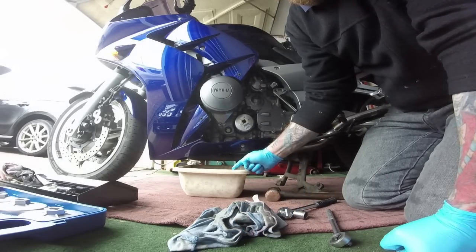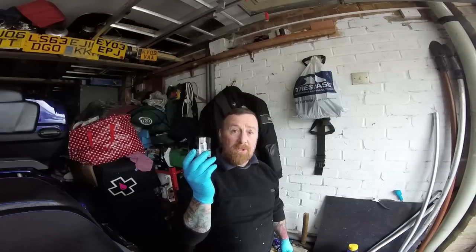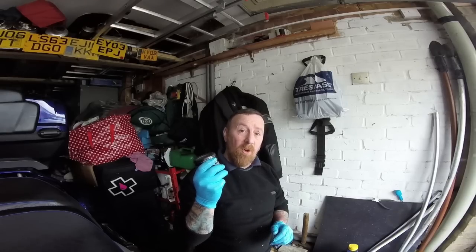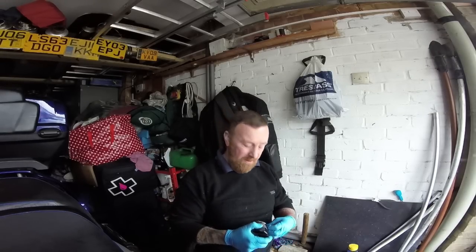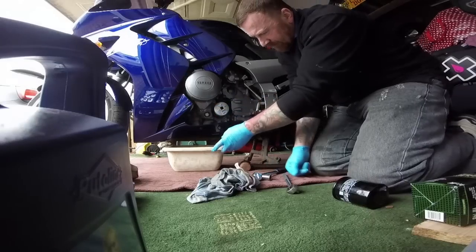I always put the old oil back in the container I got it from and take it to the local recycling centre. Always, always change the filter - don't do half a job. It just collects all the crap from the bottom of your engine. Always make sure you change the filter as well as the oil. It's not hard and they're not a lot of money. As you see, 30 quid gets you a whole kit. You can buy much nicer oils but I'm happy with Putoline.